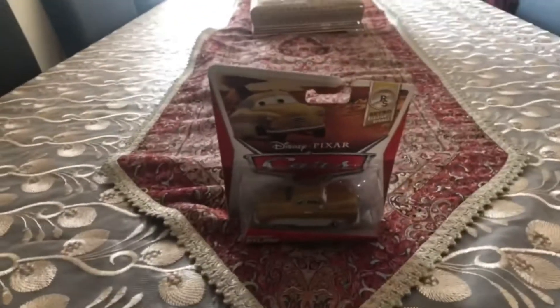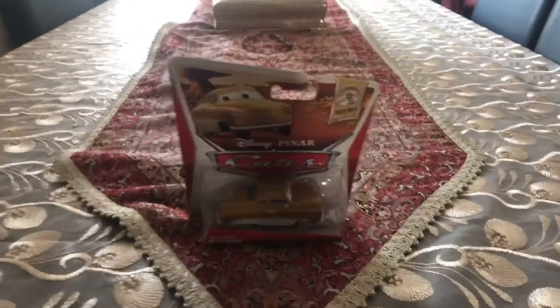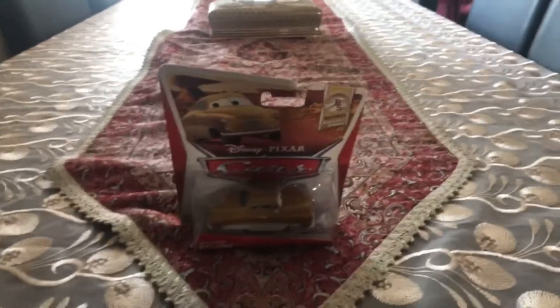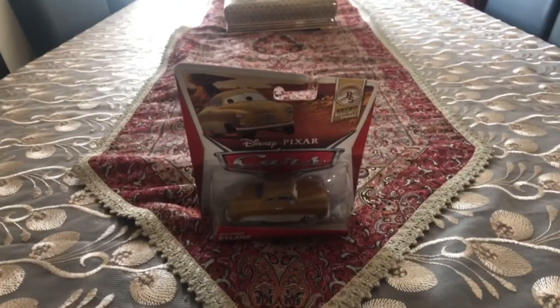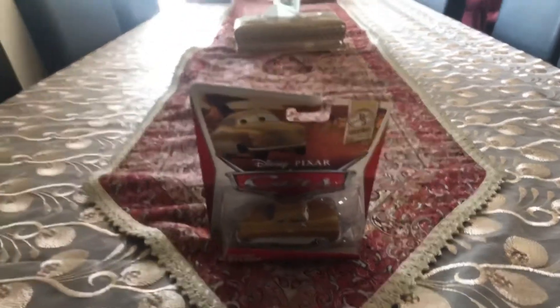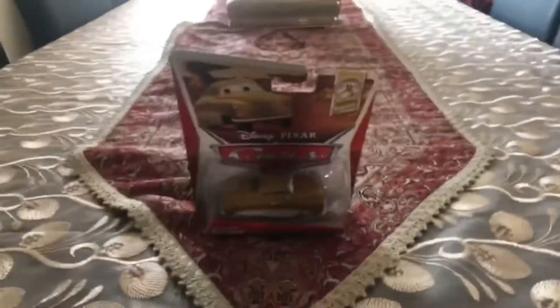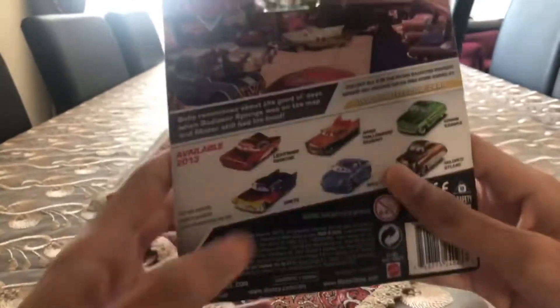Hey dudes, this is Sam from Sam the Bounty Hunter and today we are going to be opening Disney's Pixar's Cars Diecast. We are going to be opening this car in the single pack, released in 2013. Today we are going to be opening this old car which is from the Retro Raider Springs series and her name is Mildred Bylane.